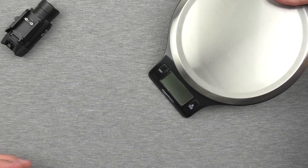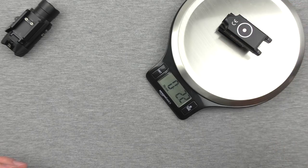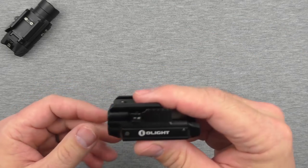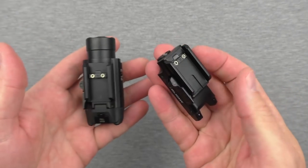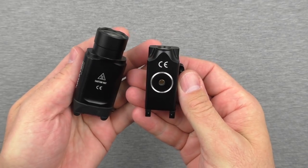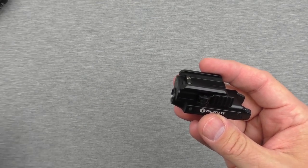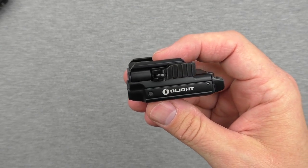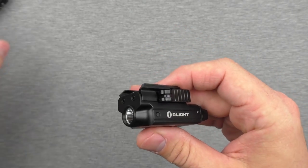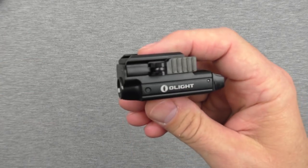It comes in at 2.2 ounces — much, much lighter than any of the other lights — and it doesn't really call much attention to itself. Setting it side by side with the PL2, you can see how the two match up. According to their advertising, it puts out 400 lumens, which I think is a pretty ideal level for indoor use — certainly better in that particular way than the PL2. Stay tuned for much more on that one.